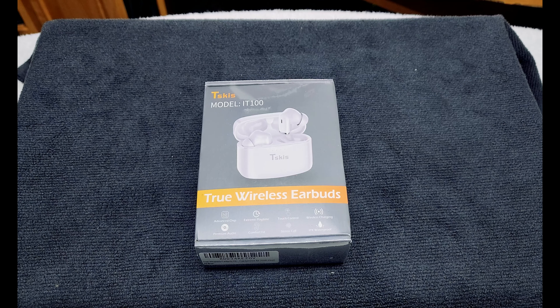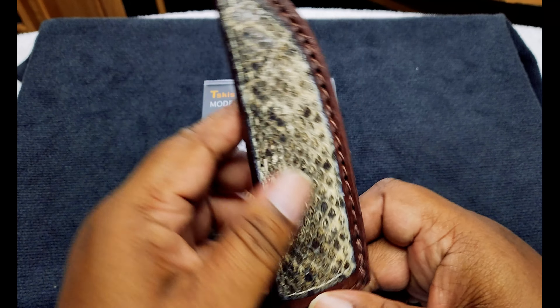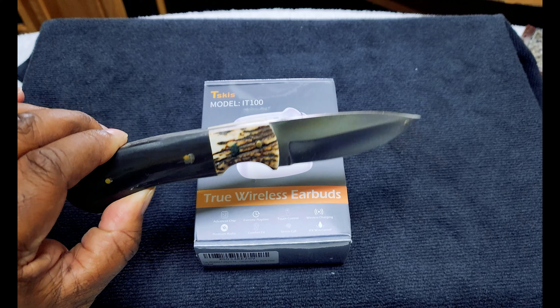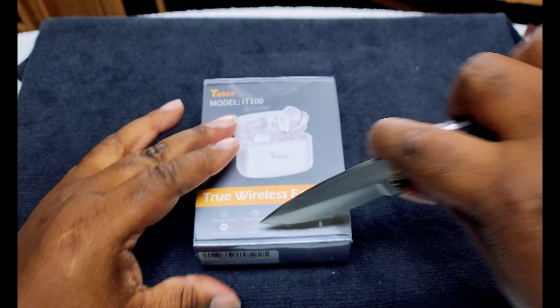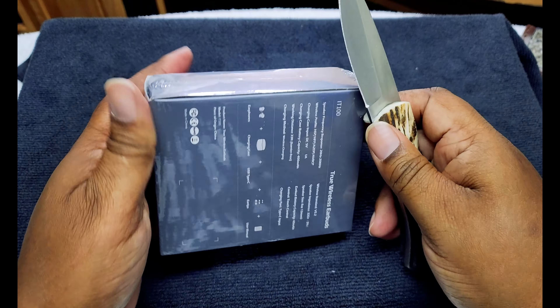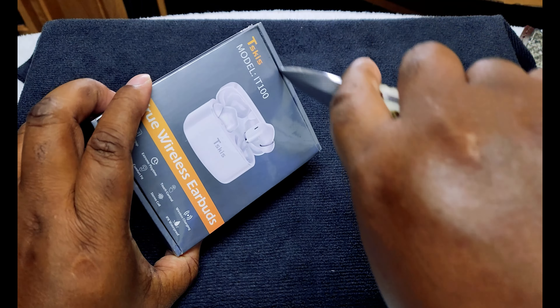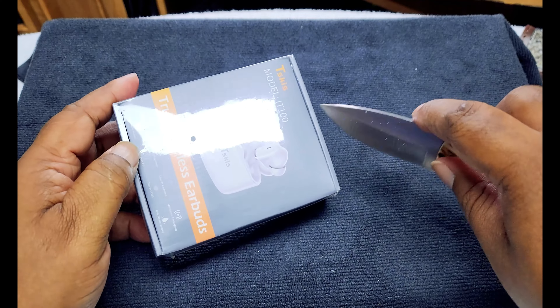Now let's get into the eagle eye view so we can break the seal and see what we're working with. We're going to use this old boy right here as the unboxing knife today — old snake eyes. I do collect knives, so that's why I love showing them off. Let's go ahead and get this open.